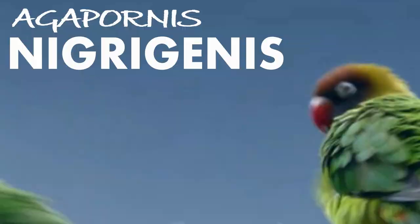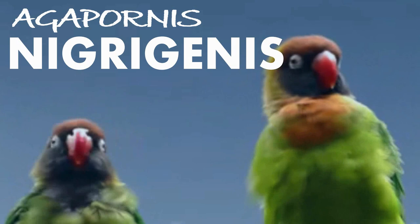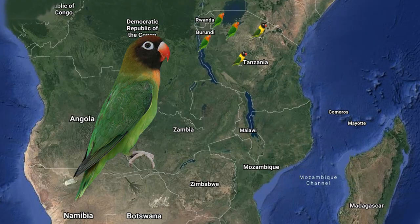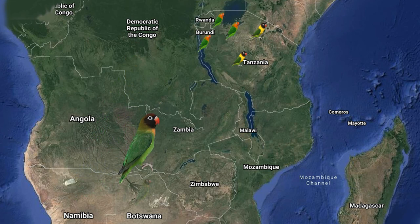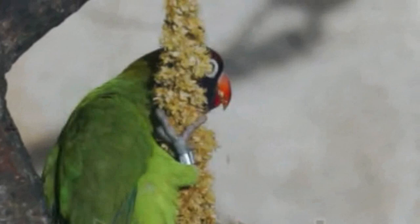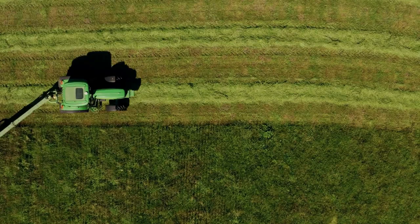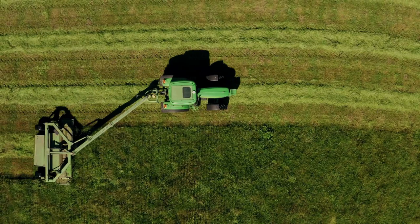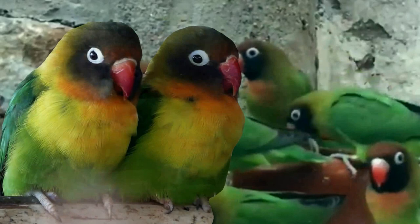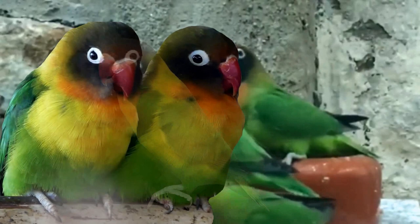Now let's learn about the Agapornis nigrogenis, very well known as the black-cheeked lovebird. It was discovered by Dr. Kirkman in 1904, and black-cheeked lovebirds are endemic to southwestern Zambia, with sightings in Botswana and possibly breeding in northern Zimbabwe near rivers and lakes. The sad truth about these birds is the decline of their population — they are the most threatened of all lovebird species in the wild. They were considered crop pests, trapped and sold in illegal pet trade, and have suffered loss of habitat due to agriculture and drying water sources. In captivity, black-cheeks are easy to take care of and breed, but the only problem is their purity — they were crossbred with other species, which is also a factor in the decline of their species.